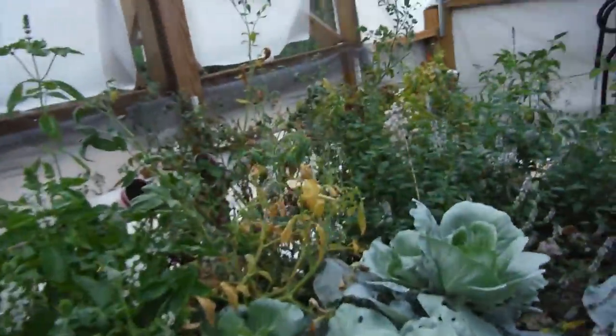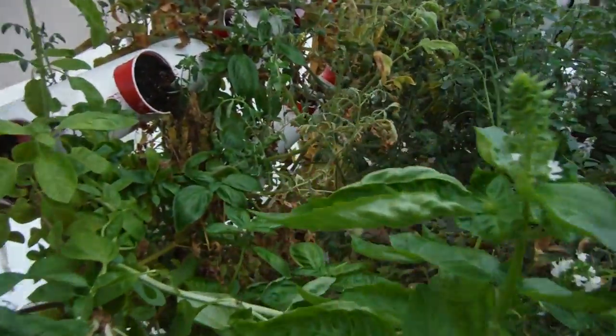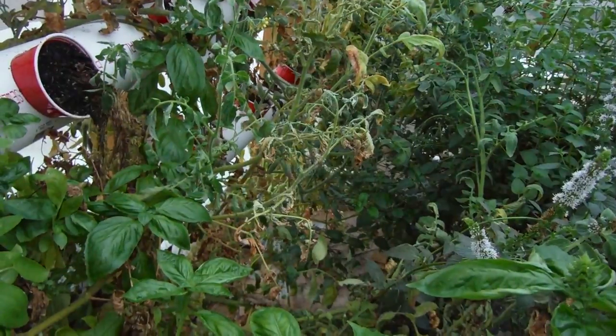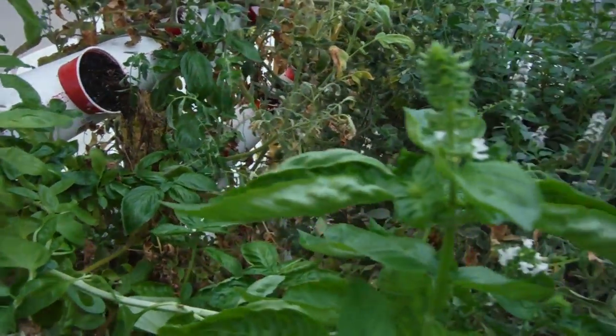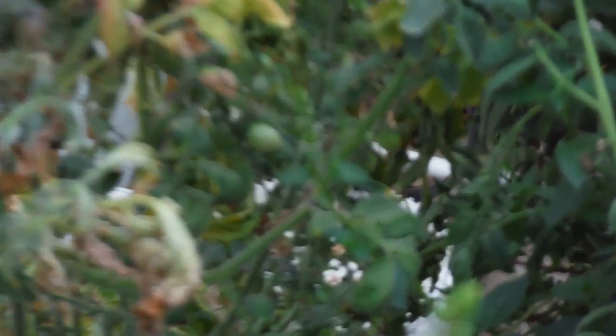Let's make this a short video — walk all the way around and check out all of the stuff going on over here. There's a whole pile, but not a lot. Some of the tomatoes look like they're dying up a little bit.